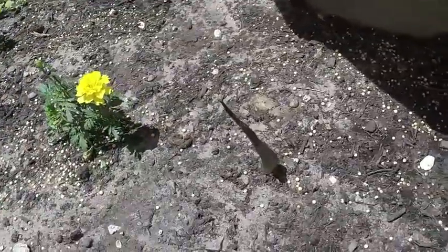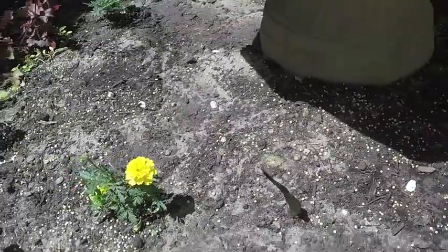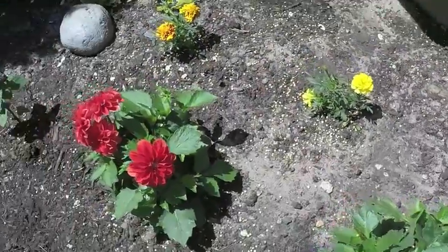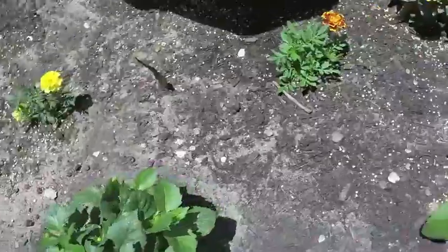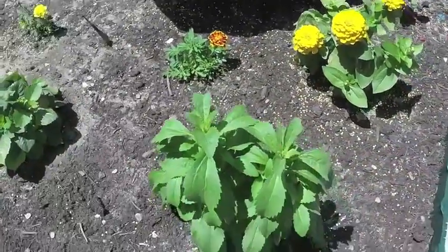This is a voodoo lily that's coming up right there. There's two more voodoo lilies — they haven't started to come up yet. That one I deadheaded. Those leaves taste just like sugar; that's a herb too.